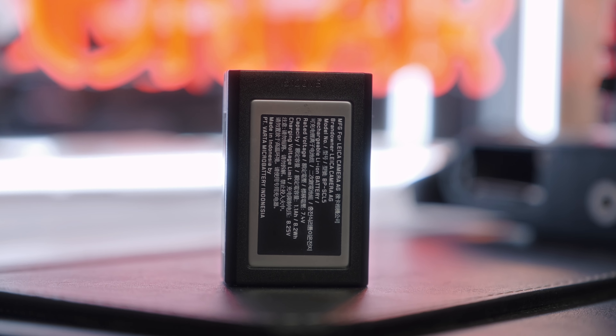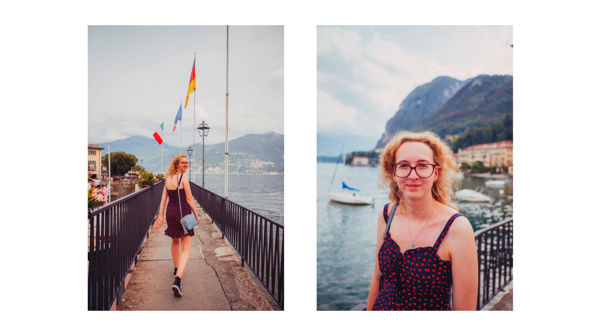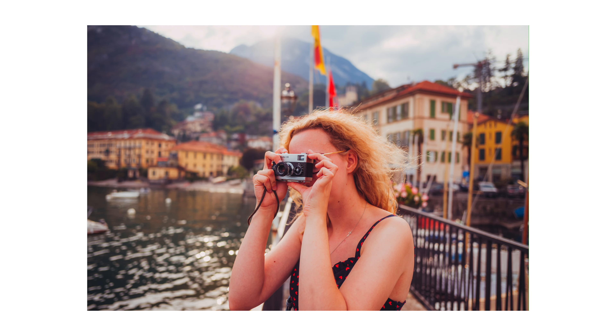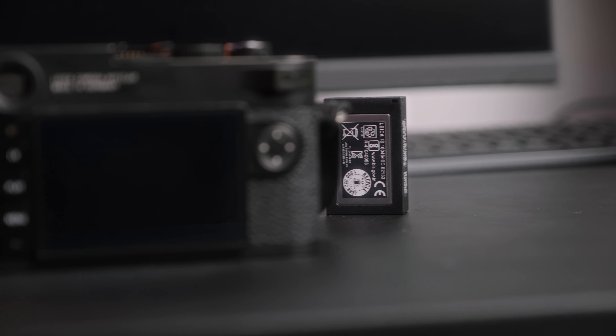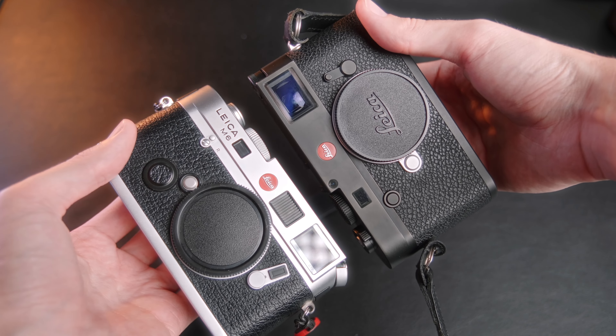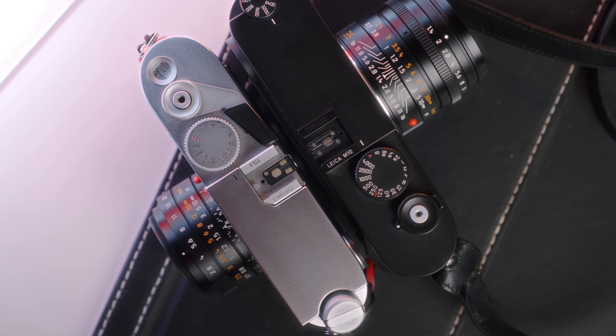With the M240 I only ever used one battery — it would easily last me through a day of shooting and I never felt a need for a second. When I bought the M10 it actually came with a second battery, and I frequently find towards the end of the day that I need to use it. I don't think the battery life is particularly bad; the M240 was just exceptionally good. For me personally, the gain in how this camera feels to use is more than worth the trade-off in how many shots I can take on a charge.